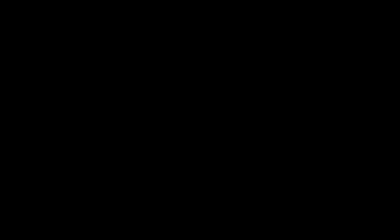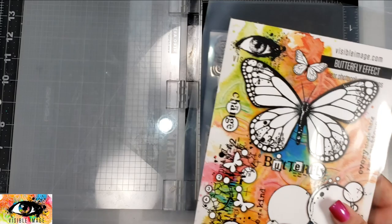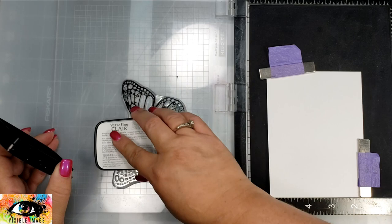This is a really beautiful big butterfly and as you can see this is a four and a quarter by five and a half card and it fills up that space — it's just a stamp that I really love. To start out I'm going to go ahead and ink up my stamp in some black VersaFine Clair.